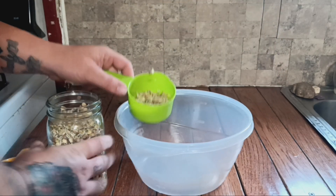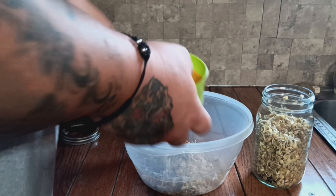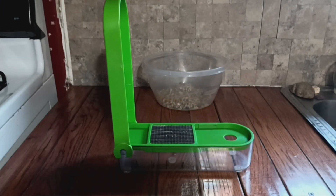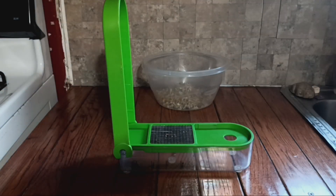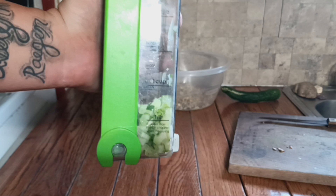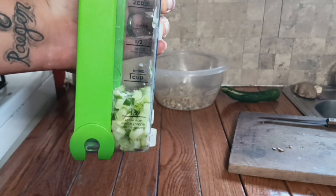This lovely chopping device has cup measurements on the side of it as well. Then we're going to take a cucumber and we need about a half cup of it sliced and diced. So let's get after it — a half cup of chopped cucumber, which is fairly close.